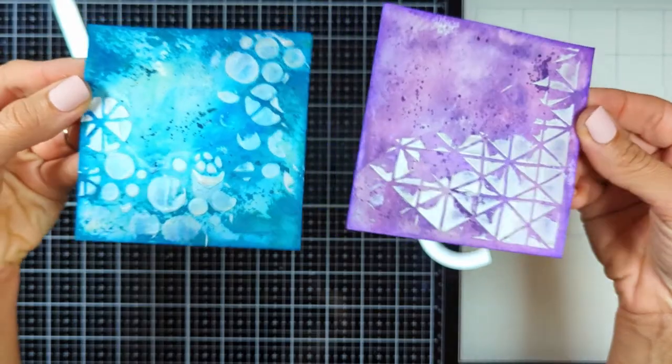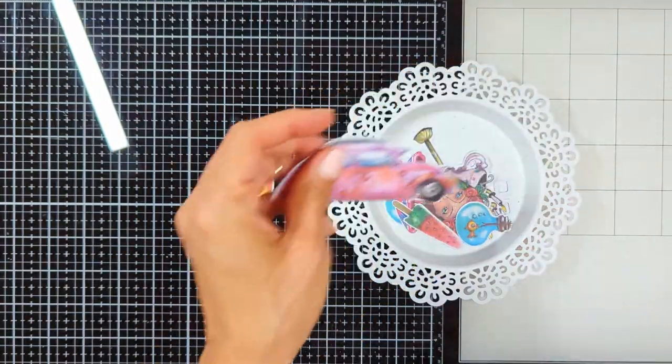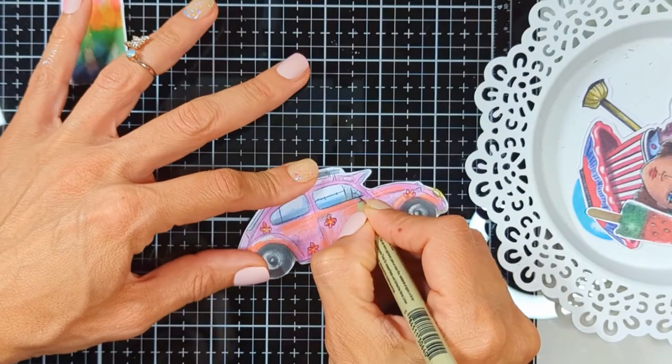So this is what we finished last week — the backgrounds. We added details and texture, and I showed you on the color wheel how to choose the perfect background color for your focal point.